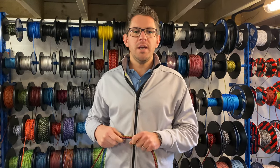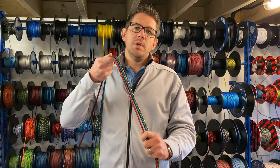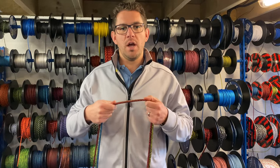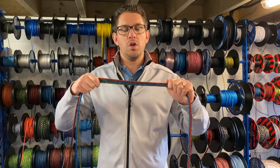Hello everyone, happy Friday. Today we're having a look at Evolution Sheet Rope as part of our Friday Focus. Once a week we have a look at one of our products and film a video so you know all about it. Today we're looking at Evolution Sheet, which is a product from Kingfisher Yacht Ropes.